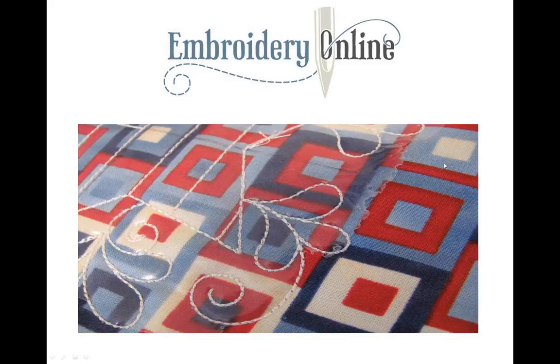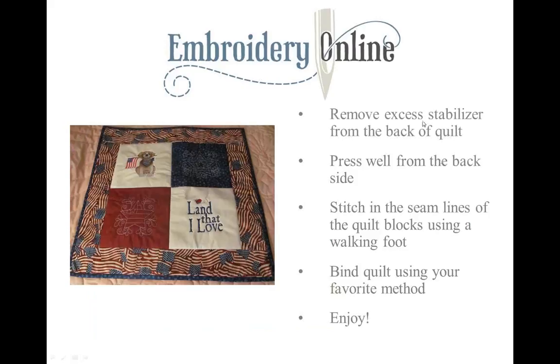Here is the finished quilt. After the embroidery of the quilting designs, all we did was remove the stabilizer from the back, press it really well from the back side, then attach a walking foot and stitch in the ditch around each square and completely around the four-patch. Using that walking foot made it really easy because it moved all the fabric at the same time. Then I put the binding on the quilt and it was completed — a really quick and easy project.